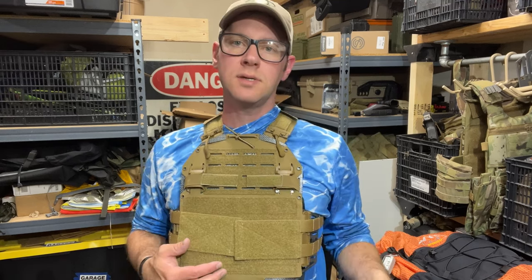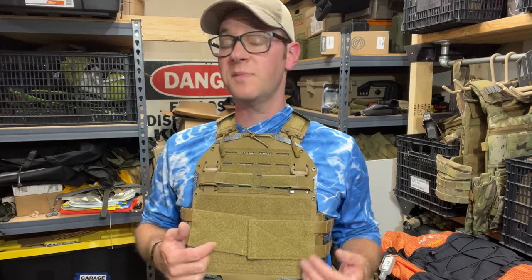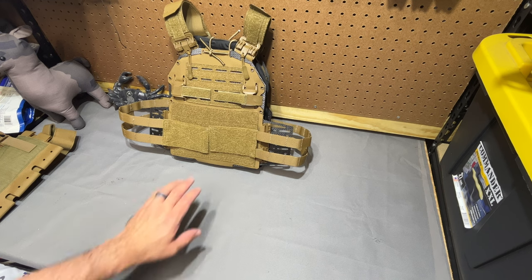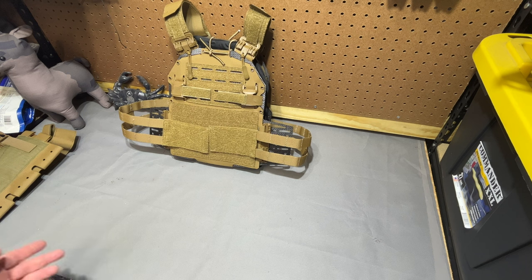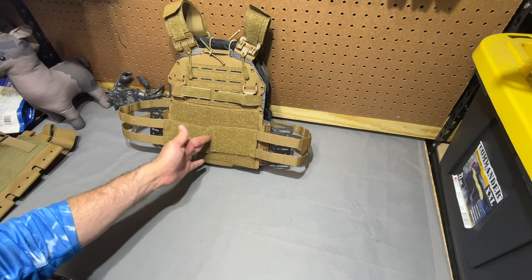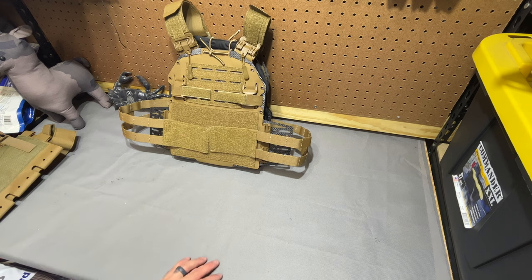We'll get it on the table and also look at the accompanying placard, and kind of run through just how extreme and different this is from anything else I know of. So, the Vertex Plate Carrier from Aegis Dynamics — I probably first saw him hint at this two years ago now, if not longer, and worked out a trade and partial money for one of the prototype ones because I just thought it was so interesting.